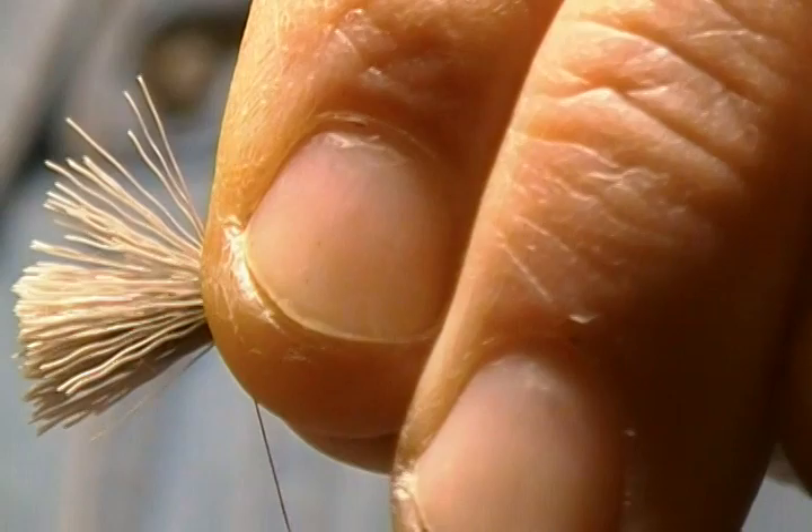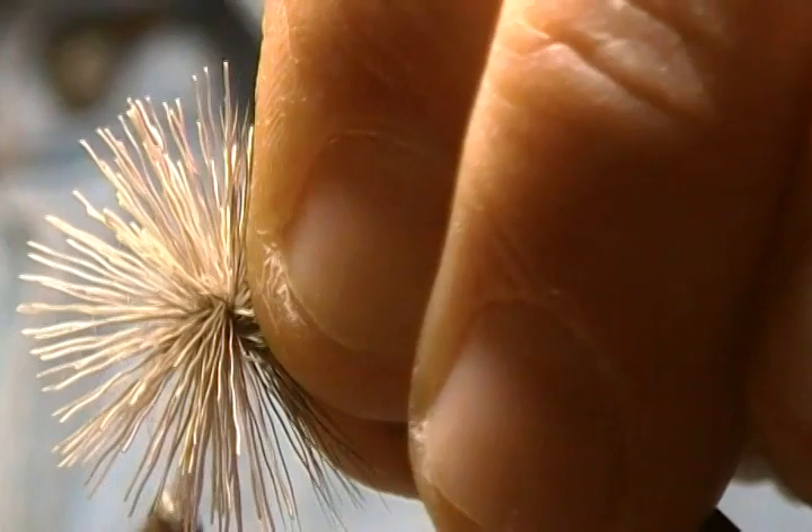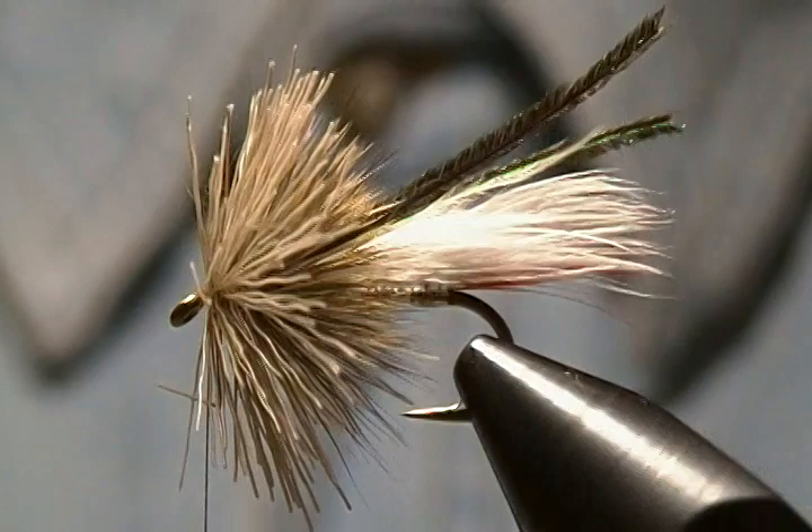I hold it in place and take a couple of loose wraps around, pull down and let it spin around. Then I bring my thread all the way through those wraps, come up in front with a few wraps. Once I trim that, you'll see you'll have your collar and your head all in one bunch.